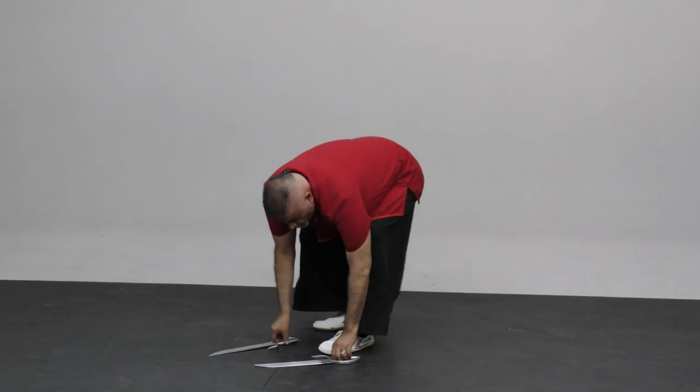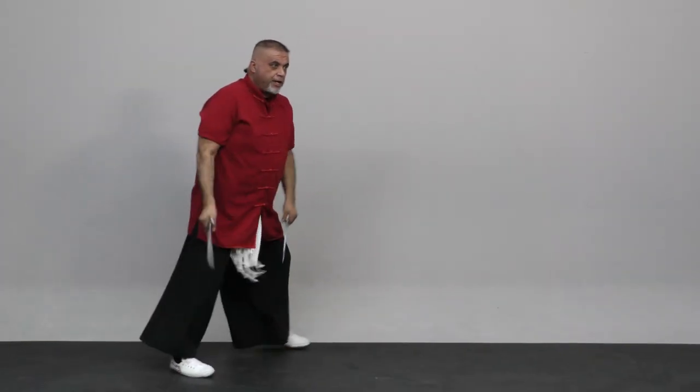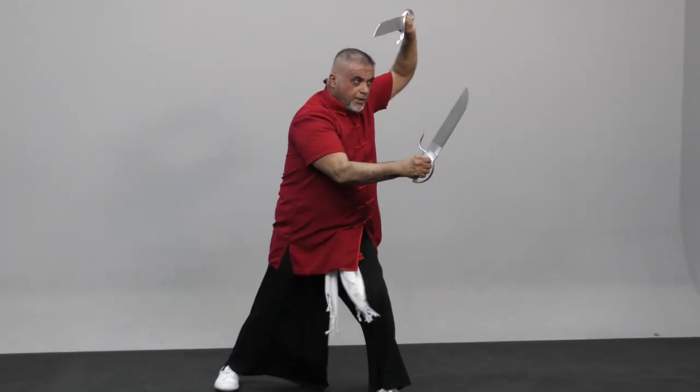If you're fighting with the sword, obviously that's where the sword will be. One, you move out of the way, one, two, and three.